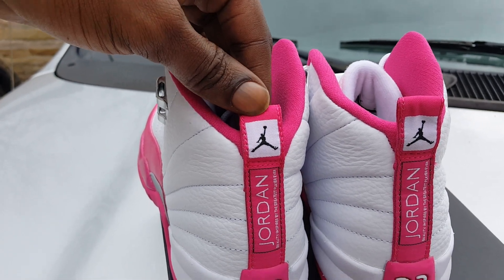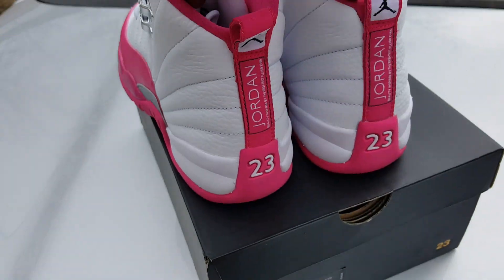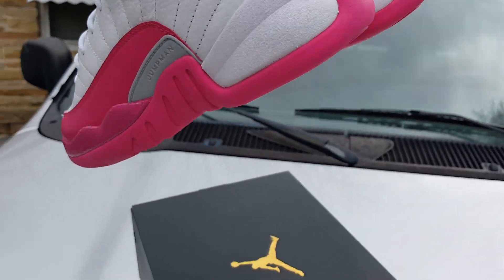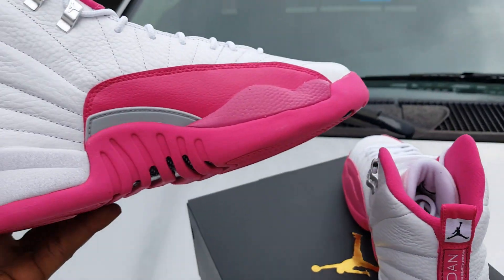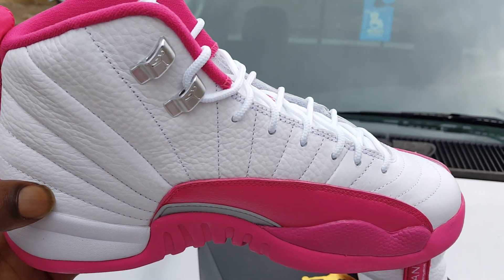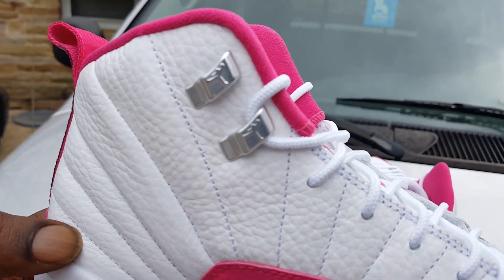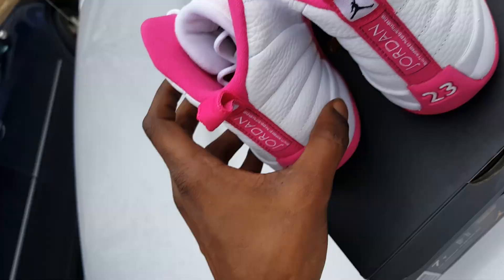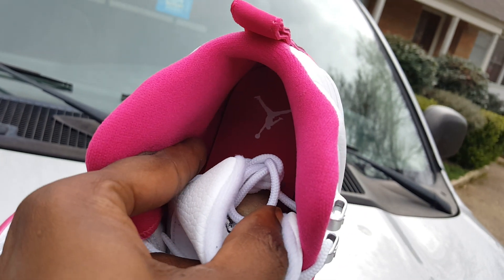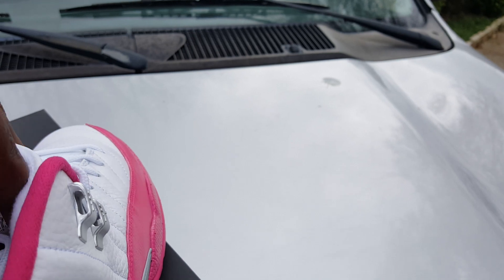I'm ready to get that comparison cracking on these, see what it is. Inside — blam — plain old Jordan 12. Got your little silver lace holders right there. On the inside, the insole: pink, white Jumpman. See the little sizing tag — blam blam.